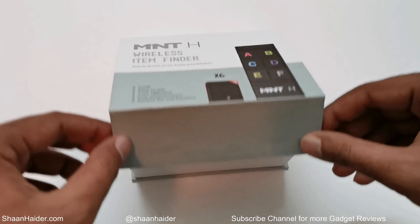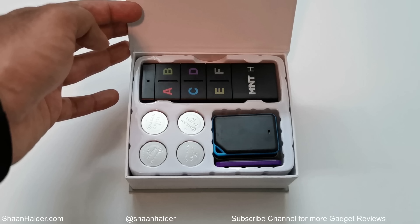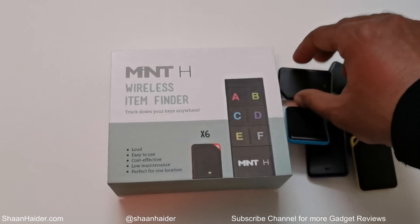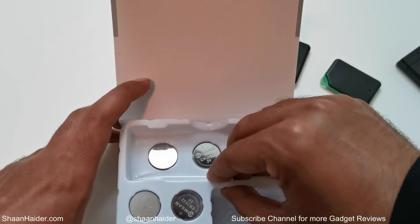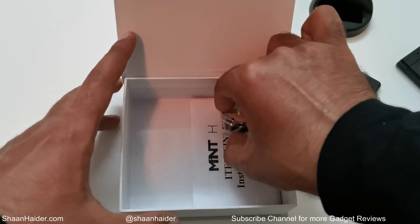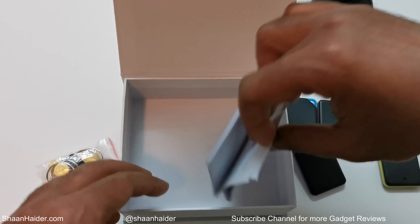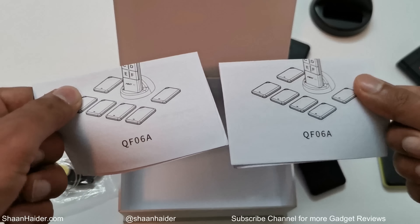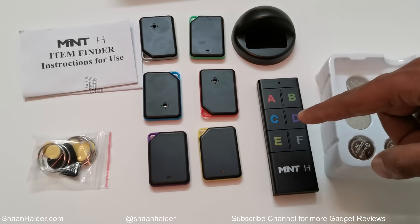Inside the box we got the Mint Edge remote, the batteries, and a few trackers. We also got the stand where we can keep the remote, a tracker opening tool, some adhesive stickers, key rings that we can attach to the trackers, and the user manuals. In total: six trackers, the stand, the remote, a set of batteries, key rings, double-sided adhesive stickers, and the opening tool.